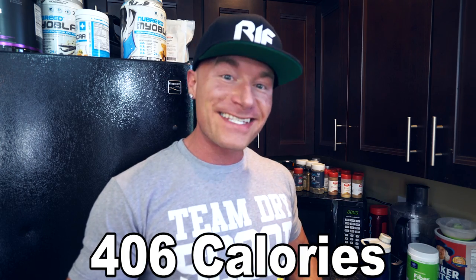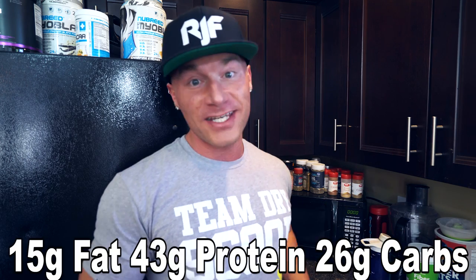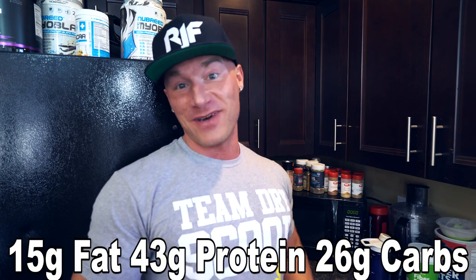So let me go over the macros with you guys real quick. In this entire recipe, there is only 406 calories, which is nothing in the grand scheme of things — a nice low-calorie recipe that is delicious. From a macronutrient standpoint, we have 15 grams of fat, 26 grams of carbohydrates, and 43 grams of protein. That is an awesome way to start your day, middle of your day, end your night — however you want to do it. High in protein, carbohydrates are moderate at 26 grams, and you can even cut down on fat by using less olive oil — use five grams instead of ten. But 15 grams of fat is still not a bad number at all.